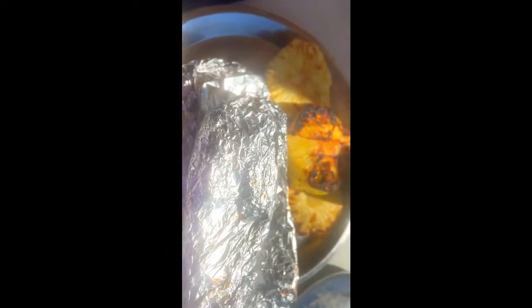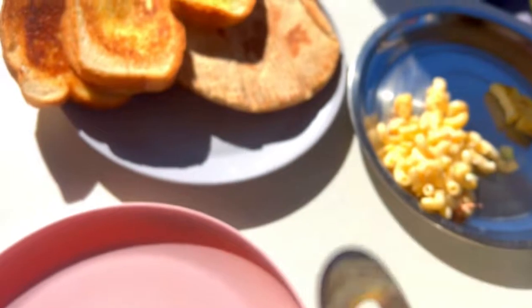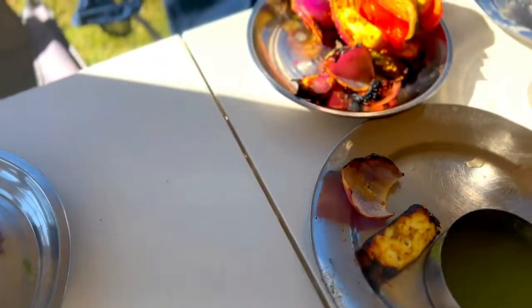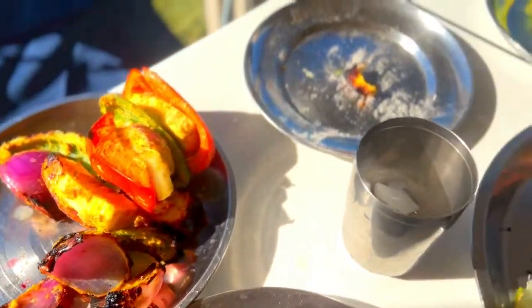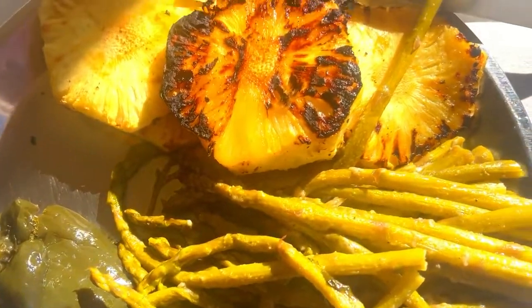We got this barbecue at Lowell's. It's a little over $1,000, but it was so worth the investment. The food came out delicious, it was so fun, so easy, so fast. And of course, Papa can do it, so it's easier for me. We absolutely love our new barbecue.